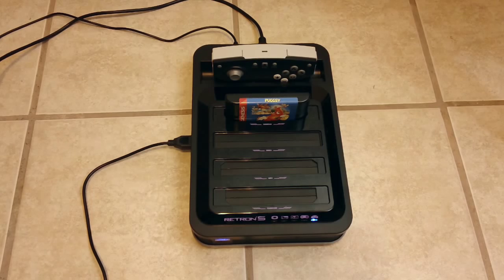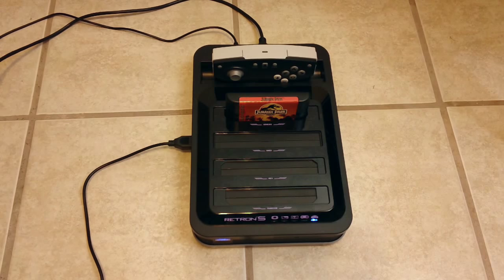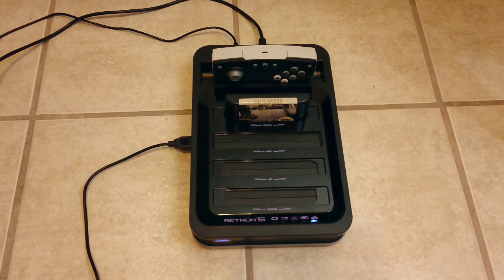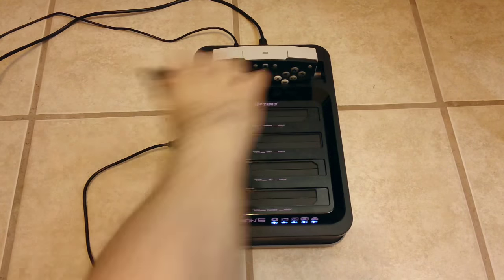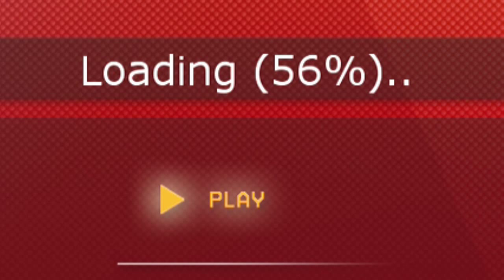Amazingly, both consoles were 100% compatible with my collection. Now again, that was just with my collection. I don't have any homebrew games to test, but I've been told they will not work on the Retron 5. The Retron 5 is a lot more touchy — the games have to load onto the system, and some of them put up a bigger fight than others.